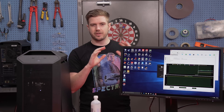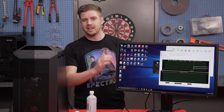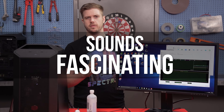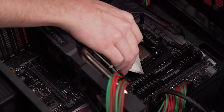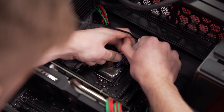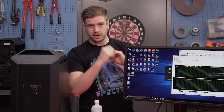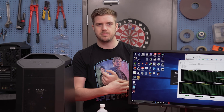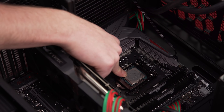I watched a bunch of different YouTube videos of people building their rigs and looked at different build logs to accumulate all the ways someone may apply thermal paste so we can try all of them. The first and most common was the P method or the dot method. Then the line, plastering it out or spreading it, adding way too much or way too little, the medium line or extended P, the spiral, or putting a bunch on and spreading it with a plastic bag over your finger.